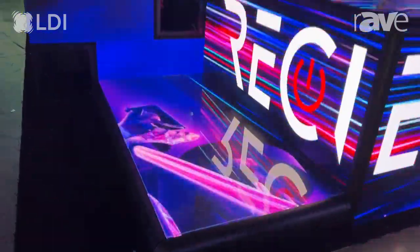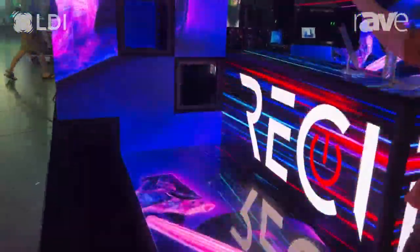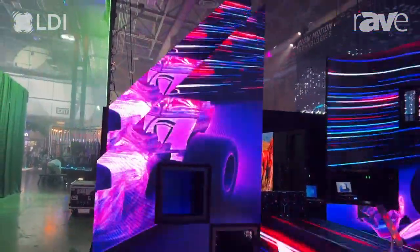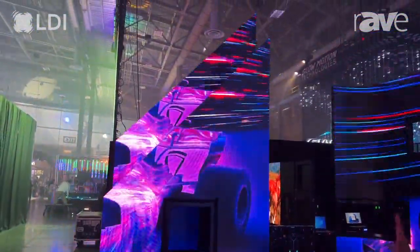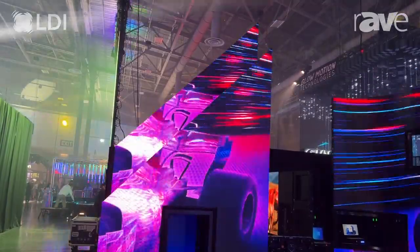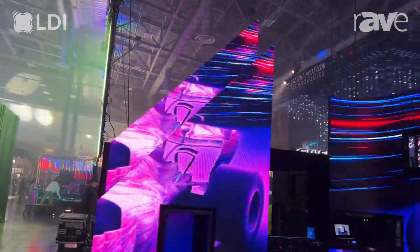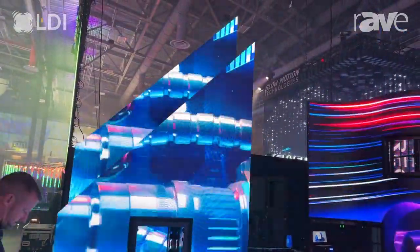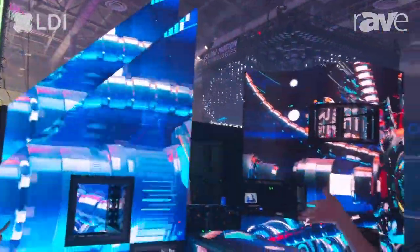Besides the LED table and the floor screen, we also have the triangle ones. The triangle panels are simply an additional effect for the whole design. For some show events you always want to make something different, so the triangles add exciting elements to your events.